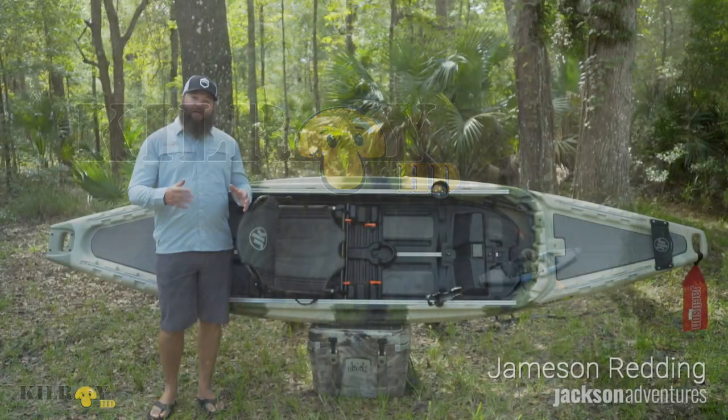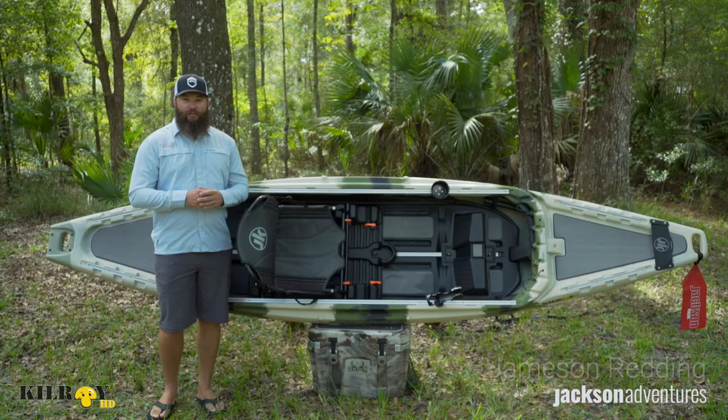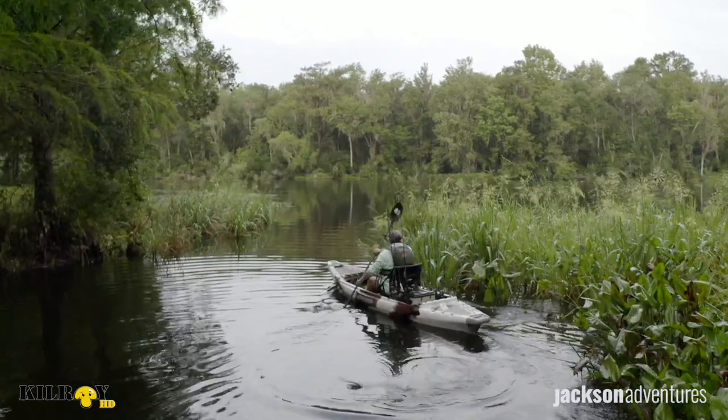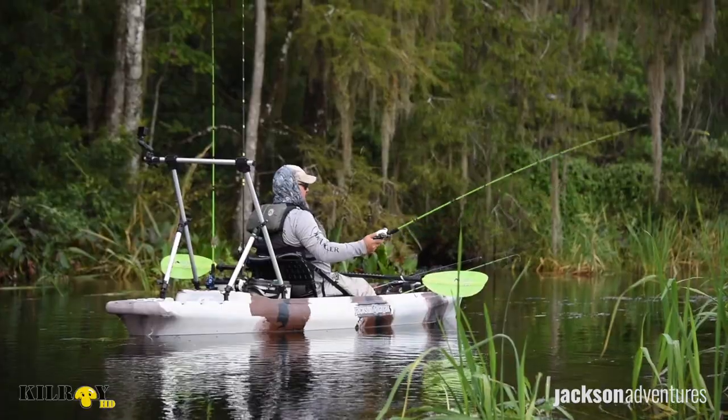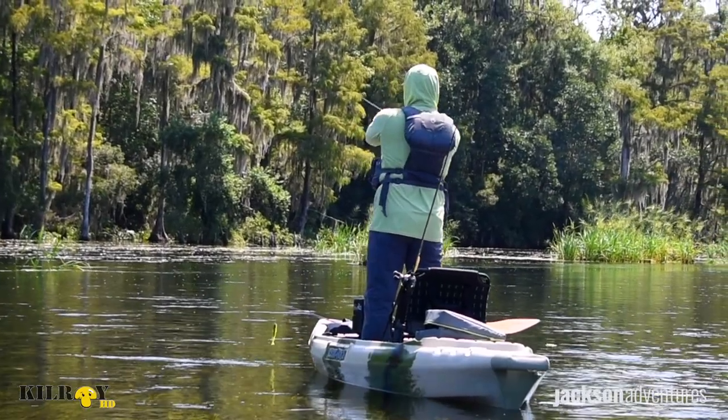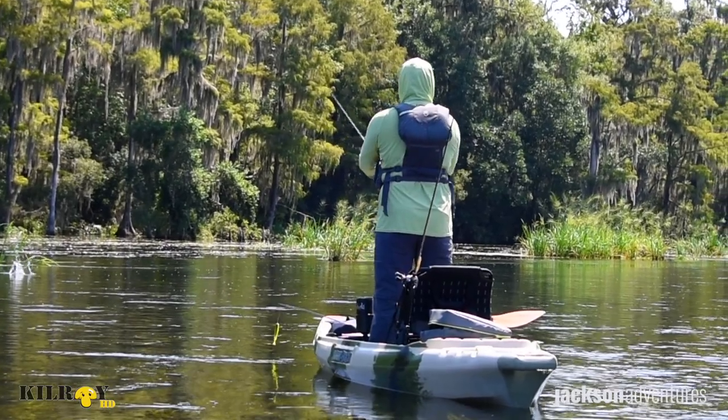Jameson Redding here with Jackson Kayak, and I'm excited today to walk you through the brand new Kilroy HD. Most of you may be familiar with the original Kilroy, but we wanted to update that platform, make it easier to accessorize, a bit faster and a bit more stable. Plus, we've added a whole lot of new features.